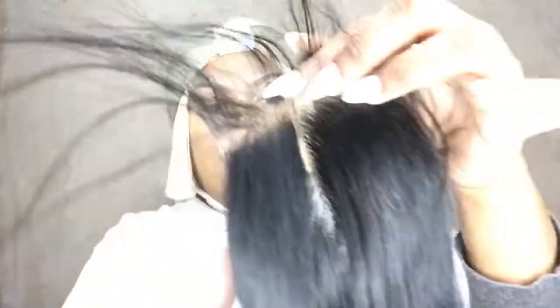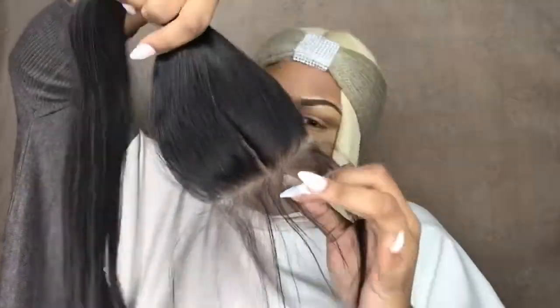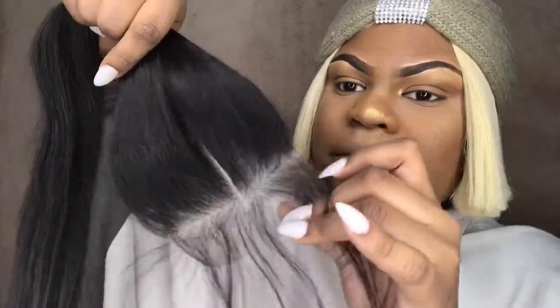Their hair is bomb, you guys — so bomb. It has little baby hairs here. I don't really like pre-made baby hairs because I'd rather customize my own, but I don't mind them either.